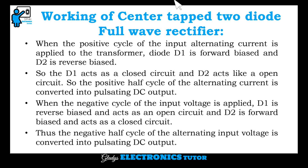When the positive cycle of the input alternating current is applied to the transformer, diode D1 is forward biased and D2 is reverse biased. Diode D1 acts as a closed circuit and D2 acts as an open circuit. When the alternating voltage is applied in the negative half cycle, D1 is reverse biased and acts as an open circuit, and D2 is forward biased and acts as a closed circuit. So the negative half cycle of the alternating input voltage is converted into pulsating DC output.